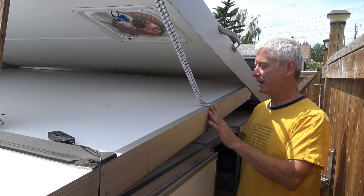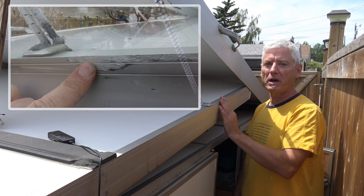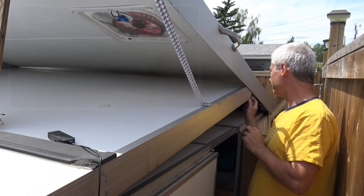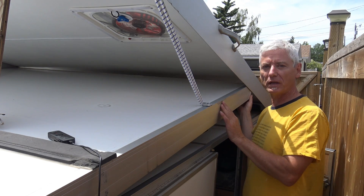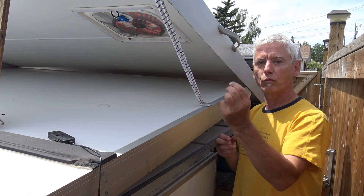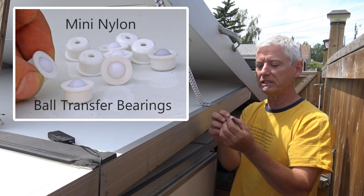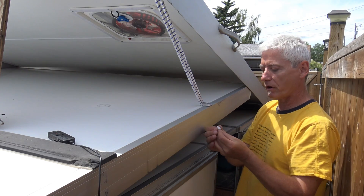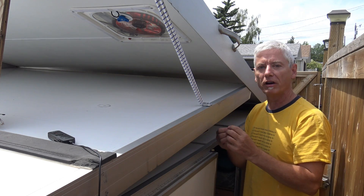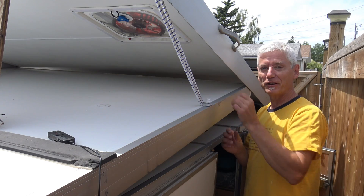Now that the bungees are replaced, the next thing to tackle is the wear along the edge from the two mating parts coming together. The original nylon strips — I tried that and it didn't work. What I'm going to do instead is drill holes and put transfer bearings along the edge where the contact is. Let's drill some holes and find out if my theory works.